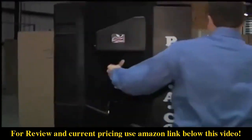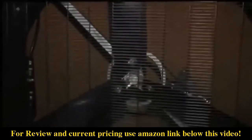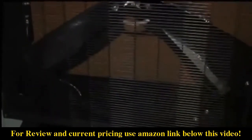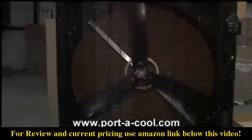The case is made of molded polyethylene, so it's rust proof and leak proof. It's much less expensive to run than an air conditioner. You can check out more product information at portacool.com.